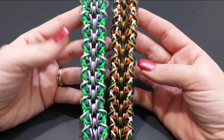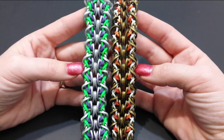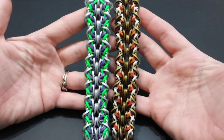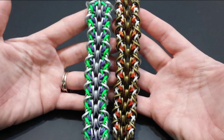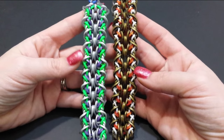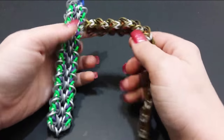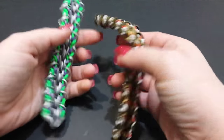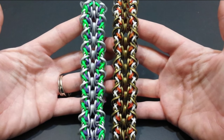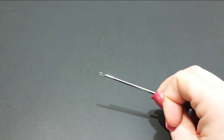Hey guys, it's Loves to Loom here. Today I'm going to be showing you this super cute Primus bracelet created by Ebba We Looms on Instagram. This is a variation of her original Nerea bracelet. She does have a Flippagram account so I'll have that link down below. To make this bracelet you will want a double-ended hook and you'll only need one C clip.